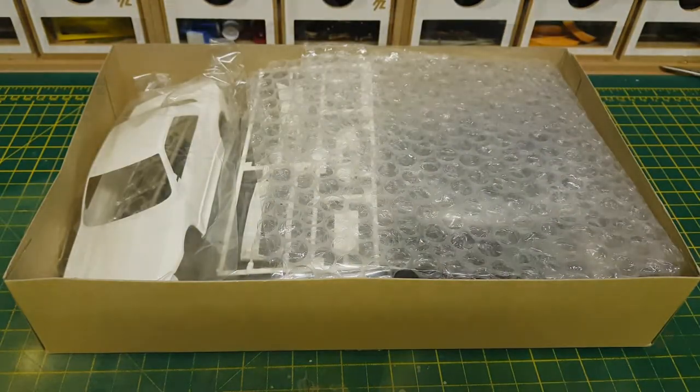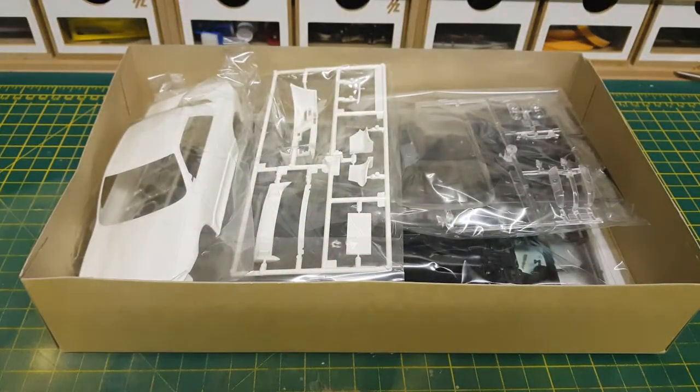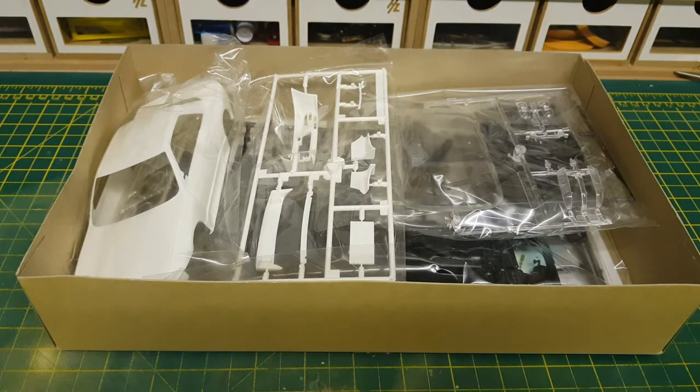And voilà! As you can see, everything is still in its bags, so I need to remove all the packaging to get to the sprues more easily. So through the magic of television, there we have it.